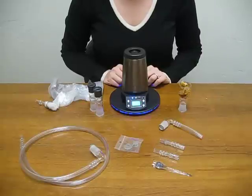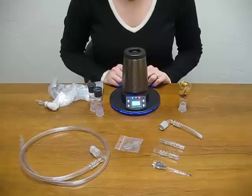This is the all new Xtreme Q, the big brother to the Xtreme. The Xtreme Q is 77% quieter than the Xtreme, has triple heat sensors, as well as fast heat and a clear LCD display.